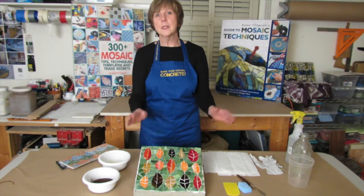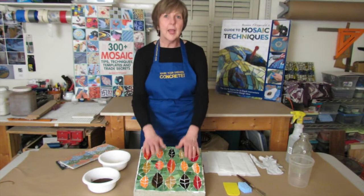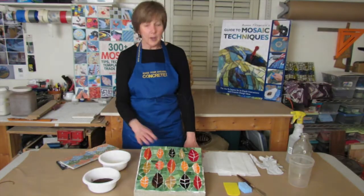We're going to grout a very simple stained glass mosaic. This happens to be a garden paver. I just want to go over a couple quick things about grout.